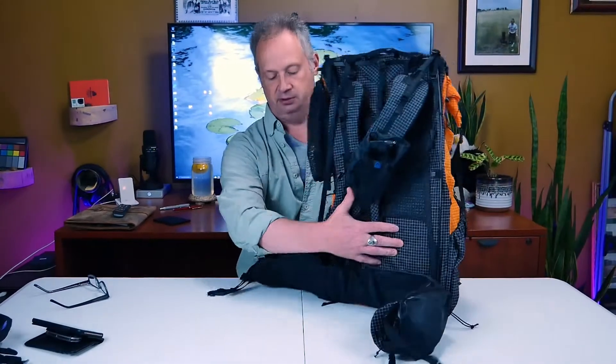Hello and thanks for joining the Frosty Sith channel. Today we're going to be talking about the Z-Pax Arc Haul Zip for 2020 and in particular the belt pockets.